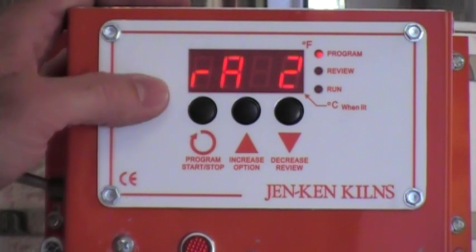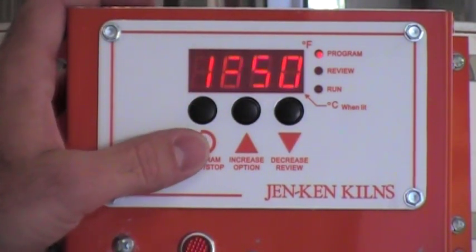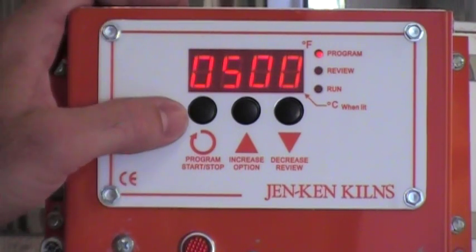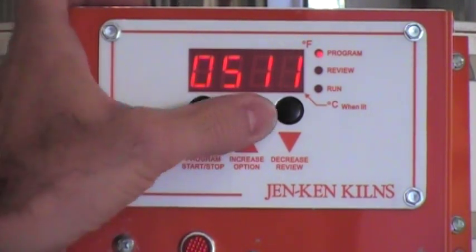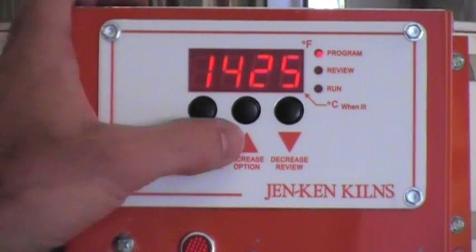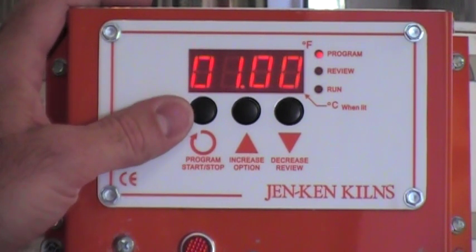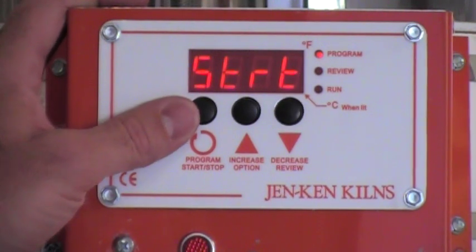Hit the program key to enter that value and I have RA2 — this is our next rate and we're heating at the full power rate. We're going to a temperature in Fahrenheit of 1350 degrees, hold there for 30 minutes. The next rate is 500 — if I want to change that to 510, I could just use the up and down arrow keys to modify that value, and then by hitting the program key I would make a permanent change in that until I change it again. 510 degrees an hour to a temperature of 1425, hold there for 20 minutes. Then full power back down to 950 degrees, hold there for one hour. Heat at 100 degrees an hour back down to 700, hold there for zero time, and then we're back at the start position.